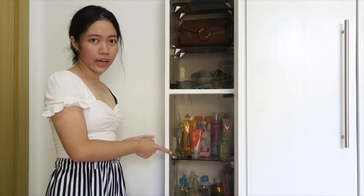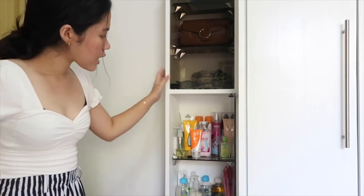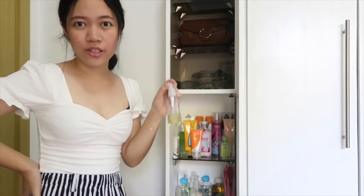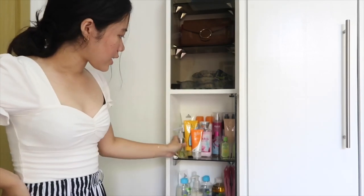This part right here I just have my lotions, my perfumes, just things like that. This is hand wash — this is what I use whenever I go out. I like to bring my own hand soap.